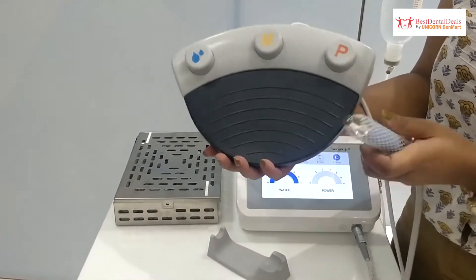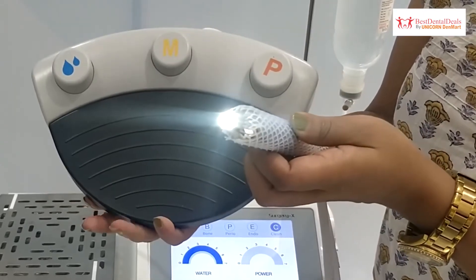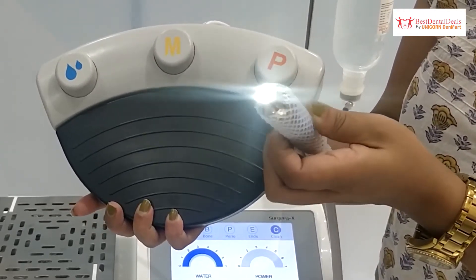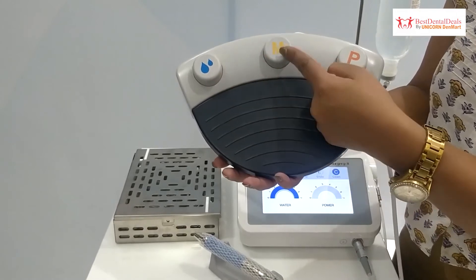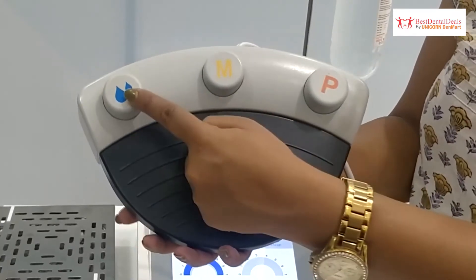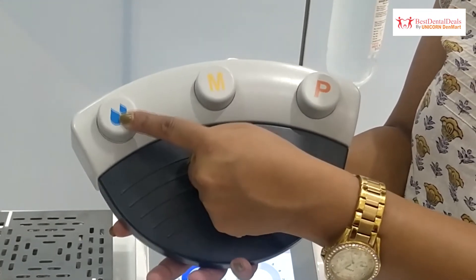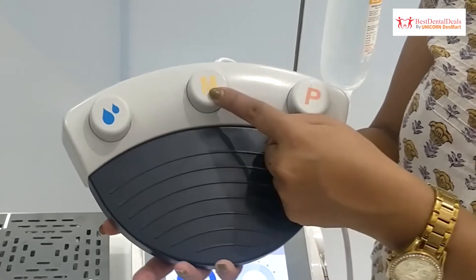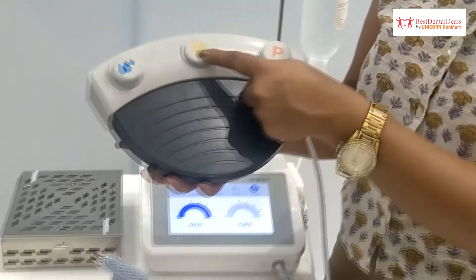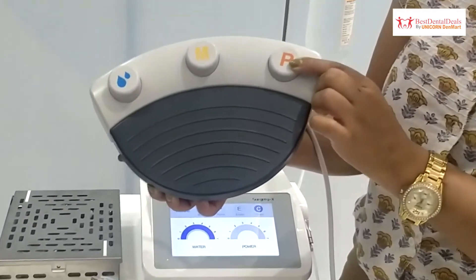The speed of the handpiece can be adjusted with the foot control without touching the screen. There are multiple options to control parameters through foot control. The first button allows adjustment of water flow for continuous operations. The second button is for selecting bone mode, perio mode, endo mode, or cleaning mode. The third button is for adjustment of power.